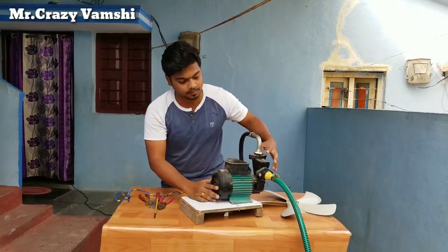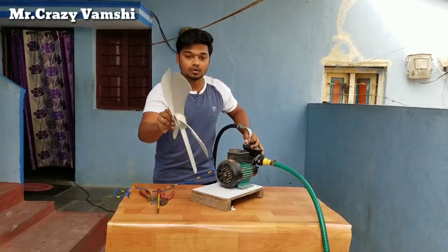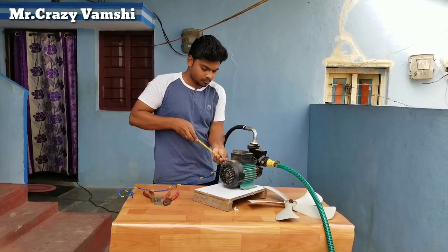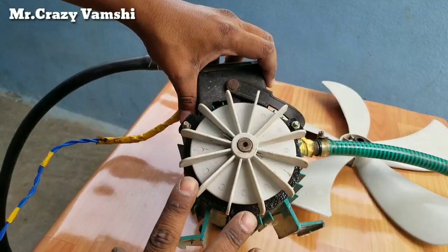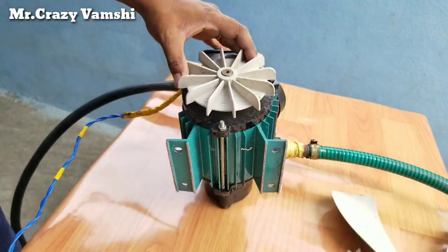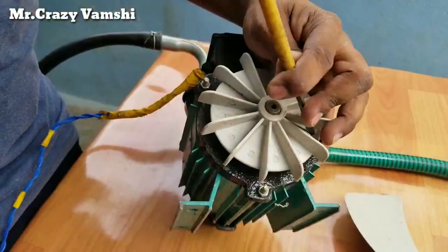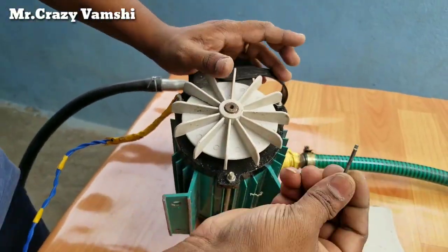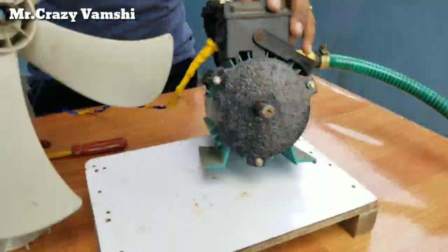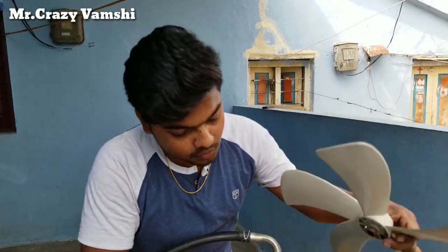I will show you a fan. I will show you a cooler fan. Friends, I will show you a fan.